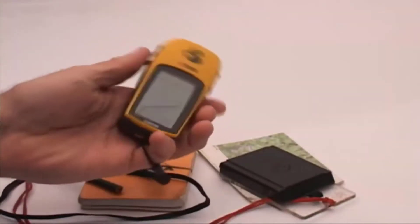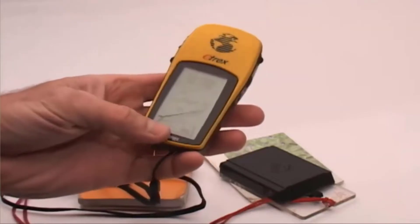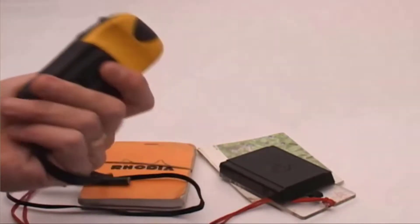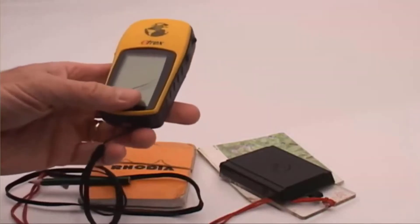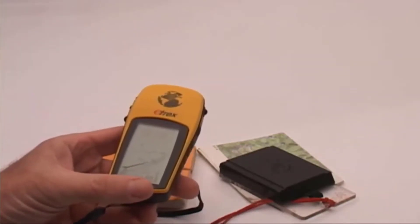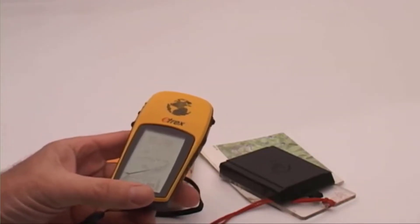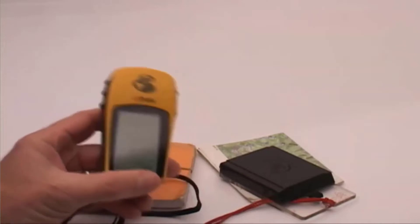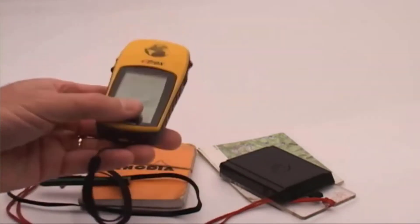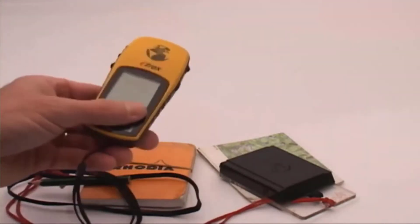GPSs, on the other hand, are subject to failure. Batteries can go dead, you can drop them — you can see I've dropped mine; it's got a crack in the glass, which didn't affect performance but could have. And with any GPS, if you get into really steep terrain under thick cover, particularly when there's a lot of moisture in the air with clouds or rain, sometimes you're not going to be able to pick up a good signal. So I would never depend on my GPS as my primary hunting navigation tool.